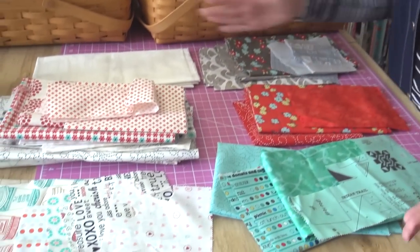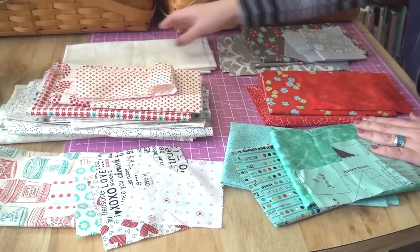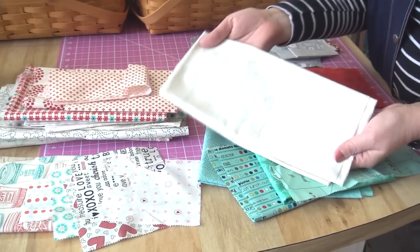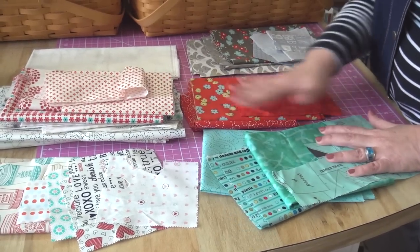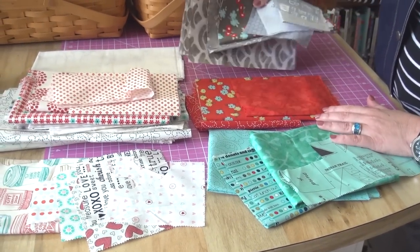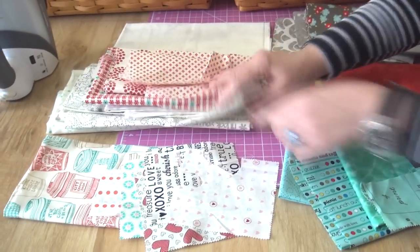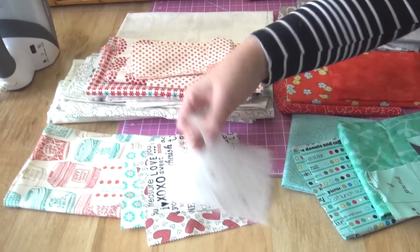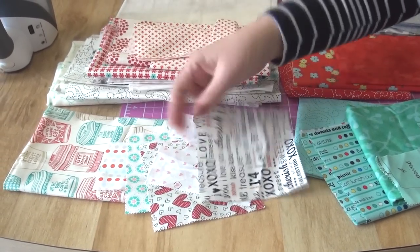What I have are some piles. The supply list has four fabrics and a setting. I'm going to be using this for my setting, and I want to talk about the fabric piles because I'm doing aqua, red, gray, and then some light prints. There's a whole variety of light prints here — just all kinds of things.